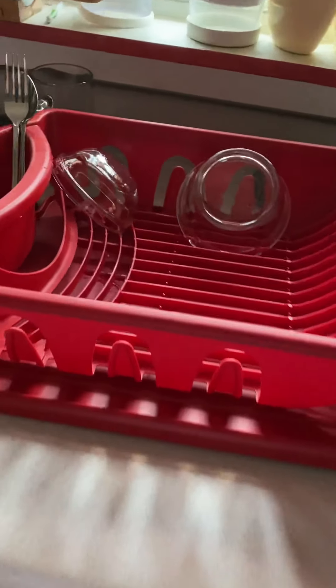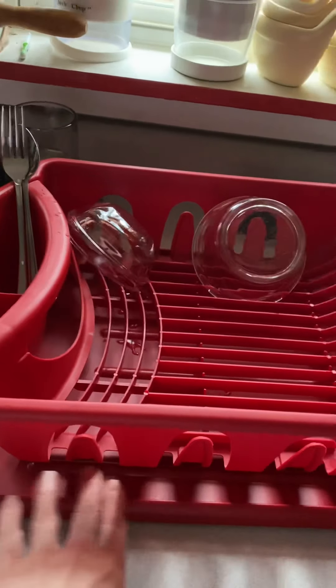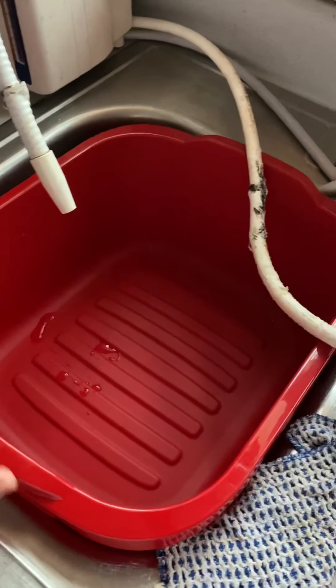And here's my new red one — my brand new one. I got a new drainer, and of course it comes with a new tray underneath it. I haven't used it except just now I got some Kangen water, and it dripped a little bit in there. But this is brand new.